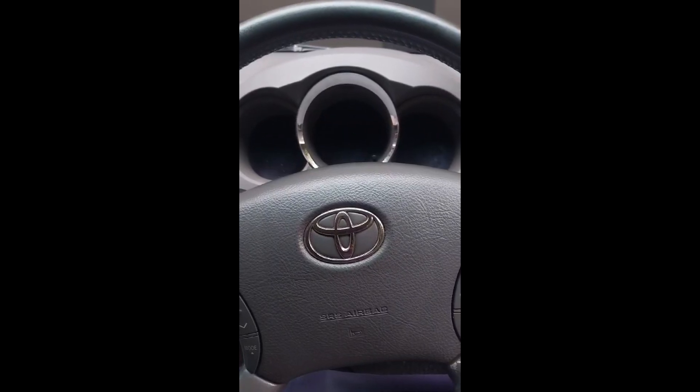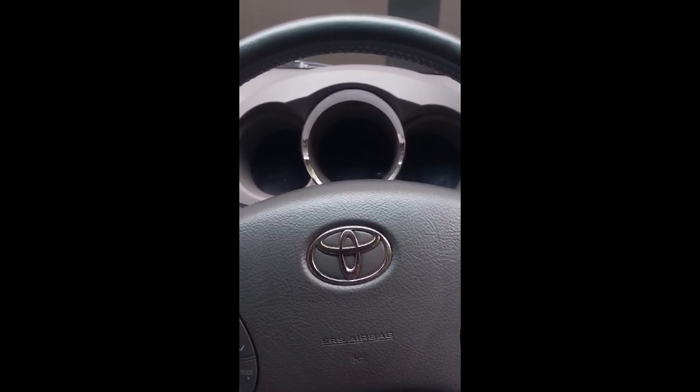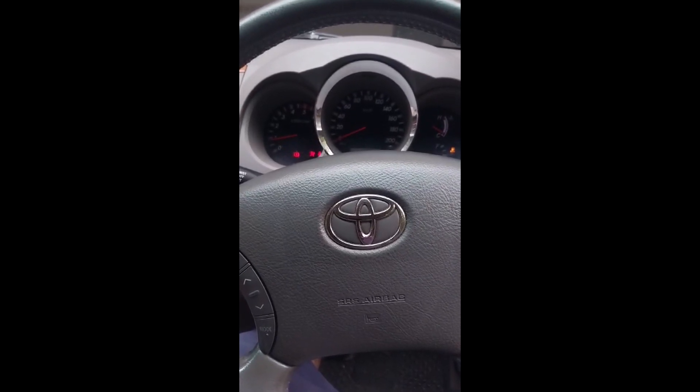Hi team, here with the 2009 Toyota Fortuner 3-litre D4D. The vehicle starts on the turn.